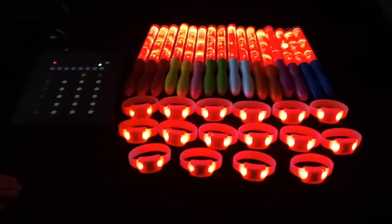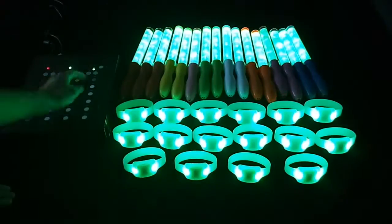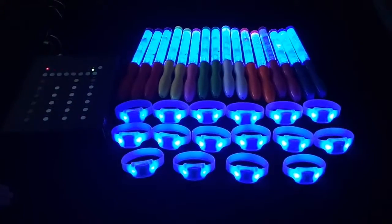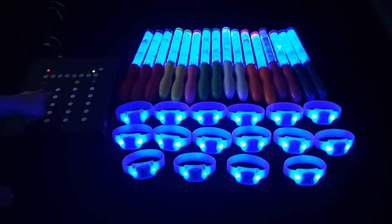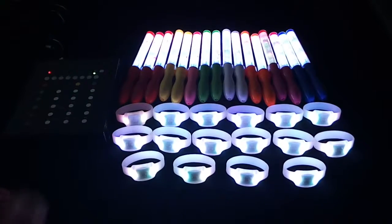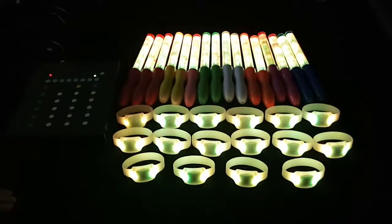Push the red key, green key, blue key, pink key, white key, yellow key.